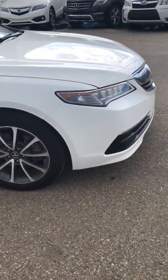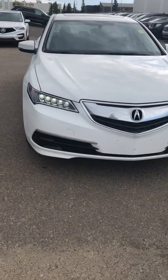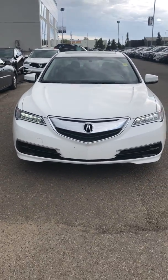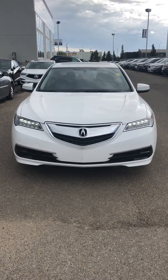This car also has super handling all-wheel drive which will give you that nice sport feel. My name is Sarge and if you have any questions or concerns please give me a call at 780-803-0759. We'll see you soon.